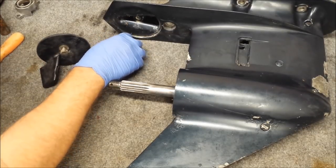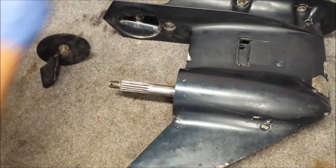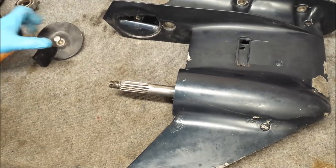Looks like we had some friends living in here. Let's get rid of their little mess. Now we can clean this up.